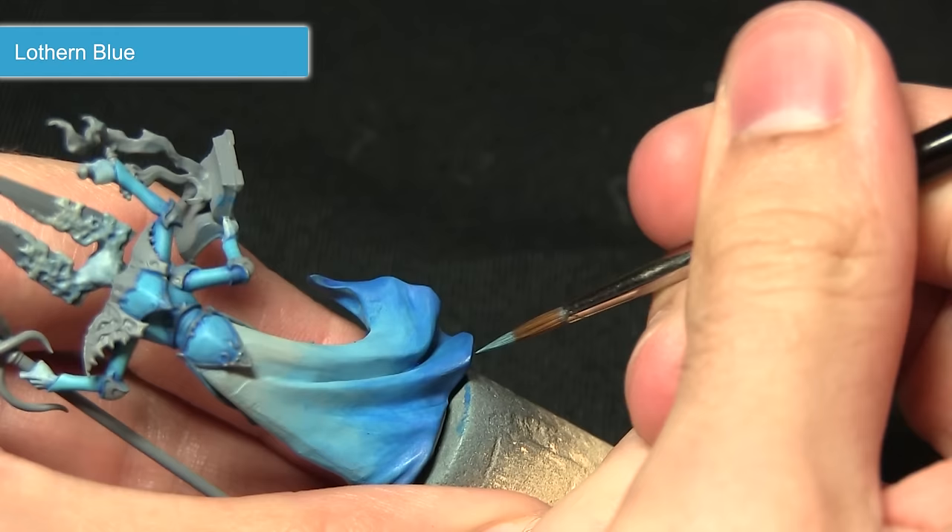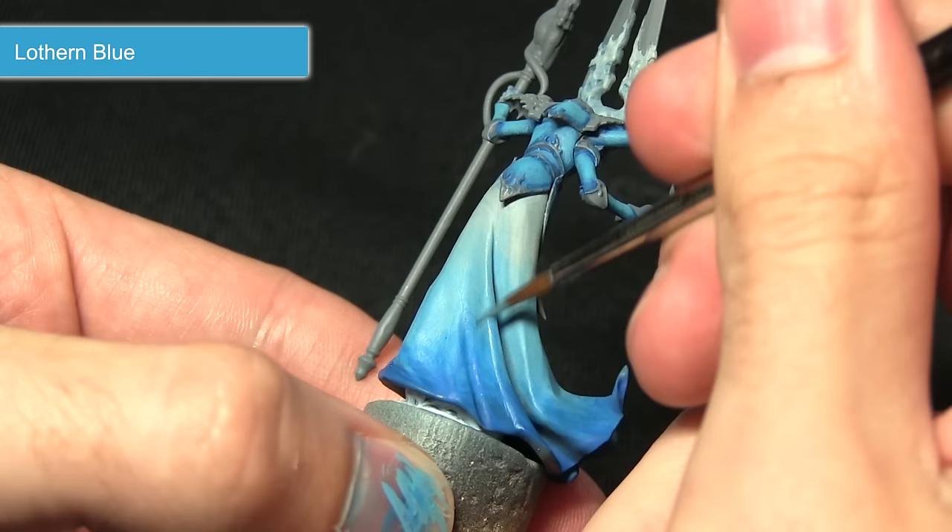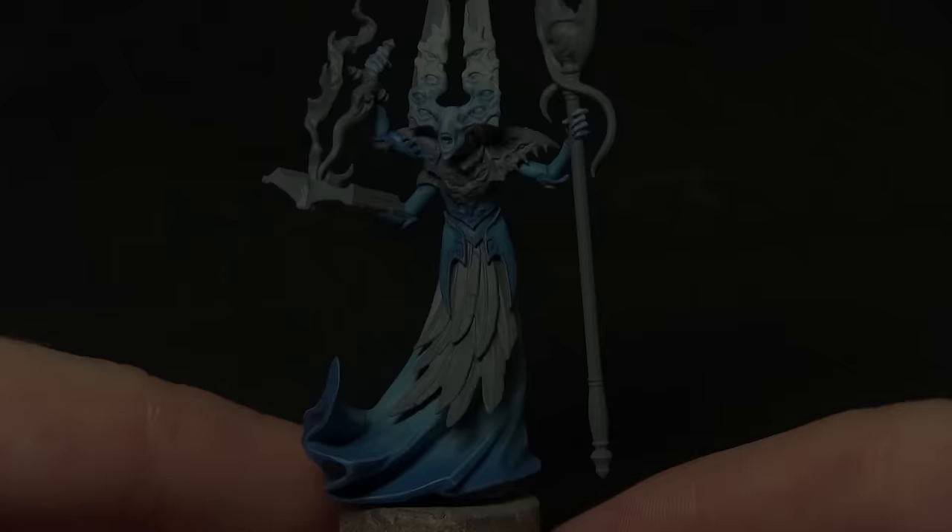With the Lothern Blue I'm just going to be picking out these creases at the bottom of the robes — just a very thin line along the fine edge at the bottom — and then gradually working it up the gradient so it starts blending into the lighter blue.